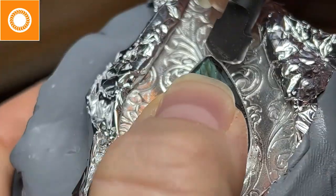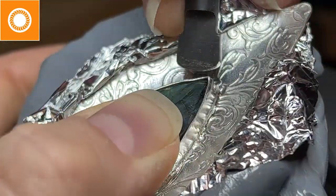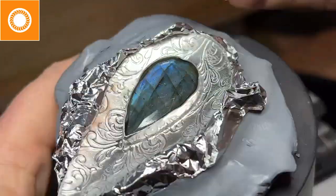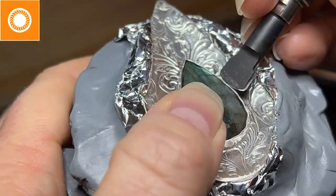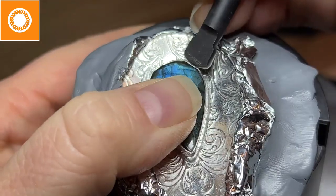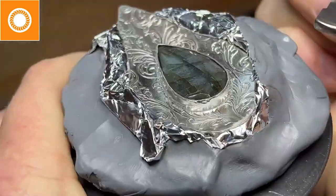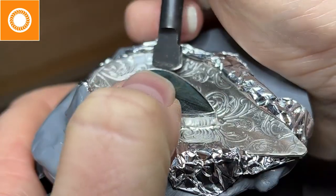I'm using my hammer handpiece on my micromotor, but it would work the same way with a flex shaft. I concentrate on the points first - you always set your corners first any time you have points. Then I lock the rest of the stone in with just a couple of pushes, then lay everything down smooth. I love the hammer handpiece for this. I used to hand set bezels with a hand push, then learned to do it with a hammer and punch, but nothing beats doing it with the micromotor or flex shaft with the hammer handpiece. It's so smooth and easy.